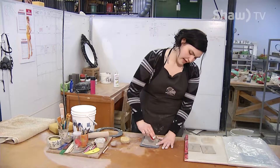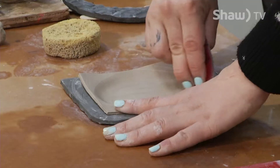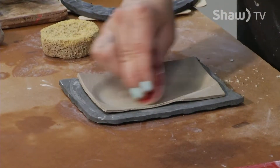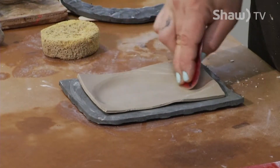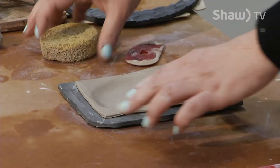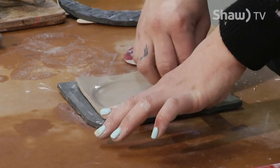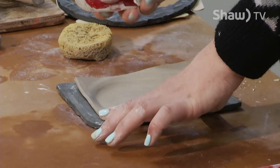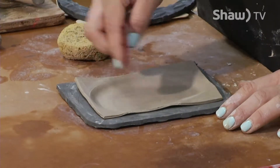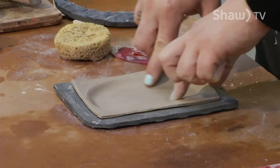Because this is going to be sitting flat on the table, it needs to be really compressed into shape. When you compress clay, you're aligning all the particles in the body and it keeps the shape better. Especially when you're working thin, pieces can warp in the kiln because it goes to such high temperatures. So the more preemptive you are with compressing, the better chance everything will work out in the kiln.